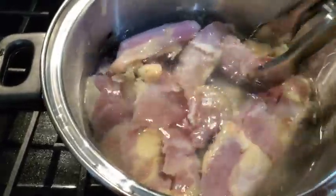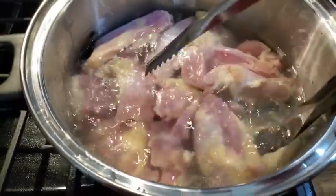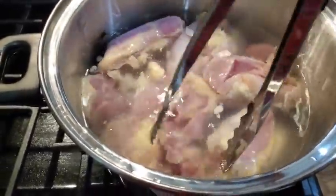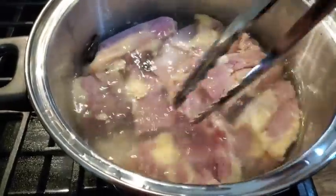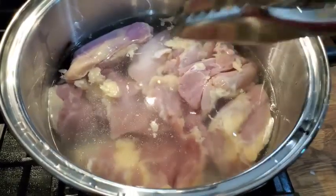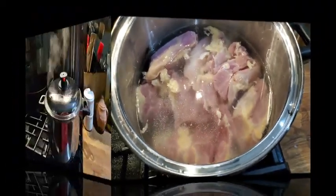I bought a large sheet of thighs and I'm going to simmer those with some onion, some celery, and a little bit of bouillon — it's going to be delicious for supper tonight. This way we're going to get some good broth. I don't have to fool with the bones. All I got to do is take out the fat and we can have a nice chicken pot pie.